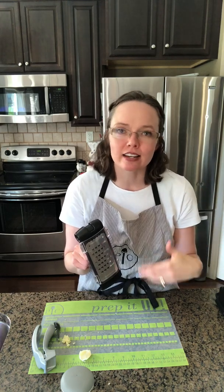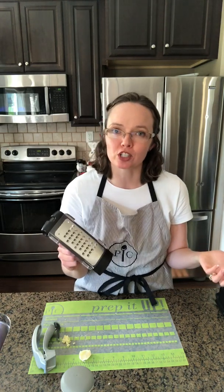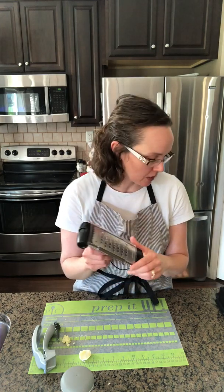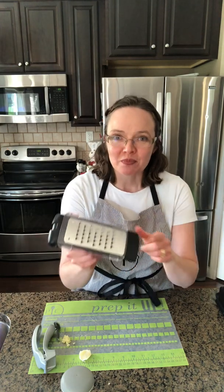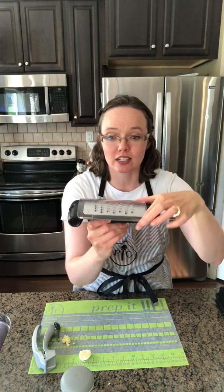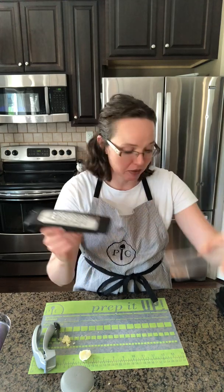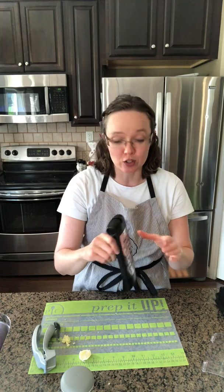The last product is our Microplane adjustable coarse grater. Grating fresh cheeses is useful because packaged pre-grated cheeses have extra preservatives and ingredients that block cheeses and natural cheeses don't have. When we freshly grate our own cheese, we're serving our family and friends healthier food. Our Microplane adjustable grater has a protective cover that goes over the blade and folds up nice and small so you can store it in your drawer.